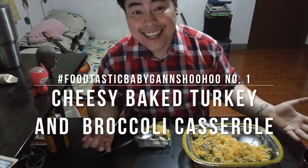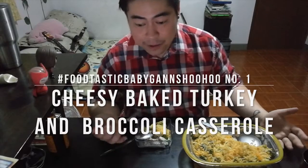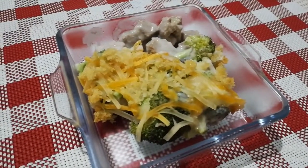Hey you guys, how you doing? I am sitting down right now with this incredible turkey and broccoli casserole which was so easy to make and, as you can see, is absolutely amazing. Want to find out how to make it? Watch on.